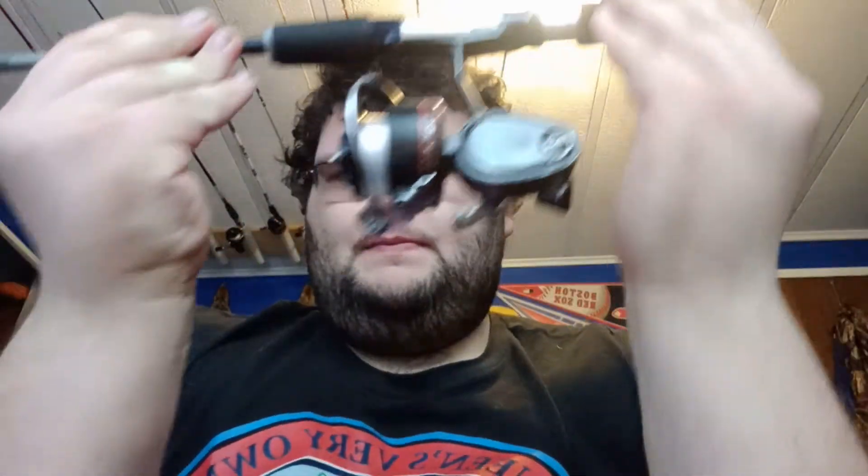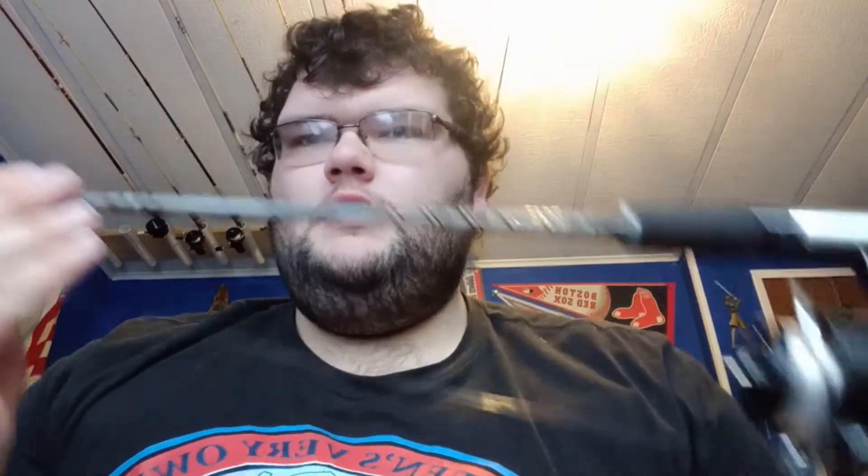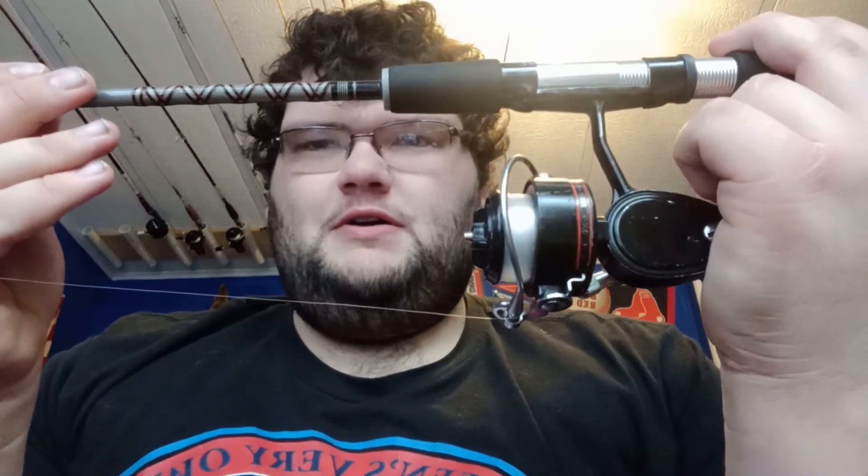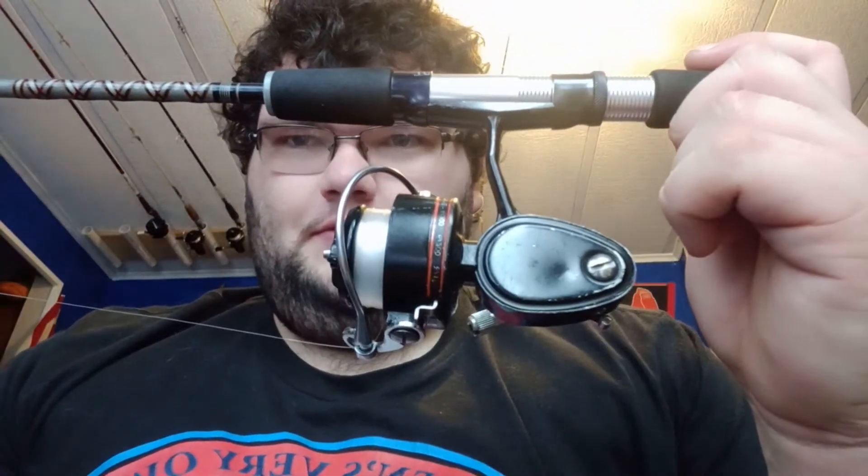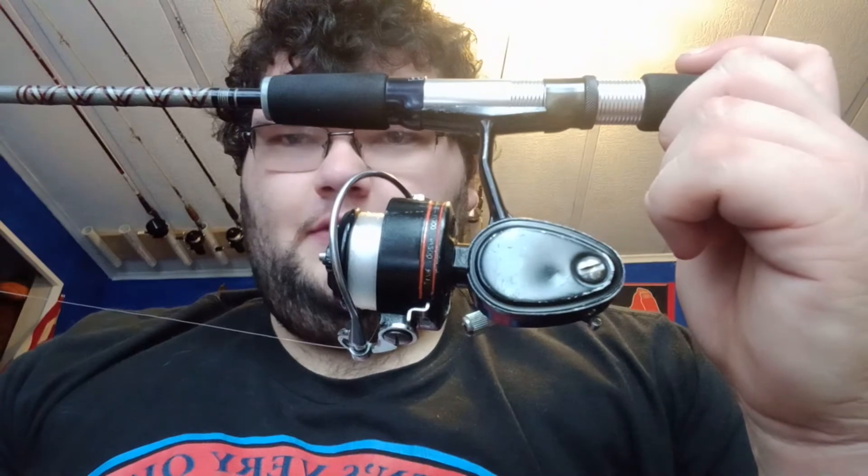The first one is a Mitchell 308 on a Daiwa underspin US 18 ultralight. It's a two-piece four-and-a-half-foot rod, and I currently have it spooled up with six pound test Zebco OmniFlex monofilament fishing line.